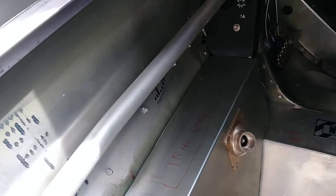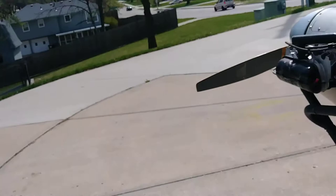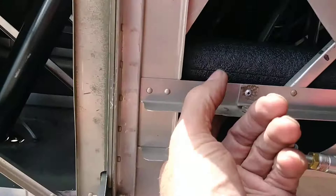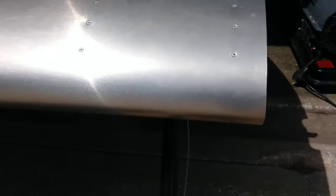I'm using pipe insulation for the tubing — see how long that lasts. And then I'm going to put a hole up front here in the leading edge, and here in the leading edge, for air to go to those vents.